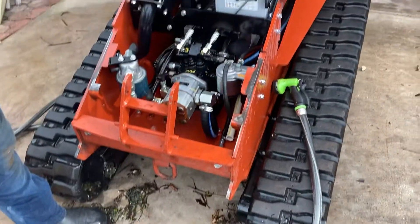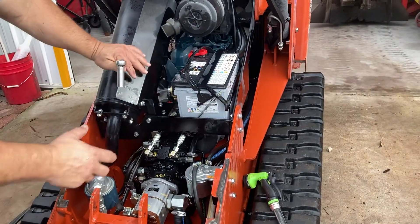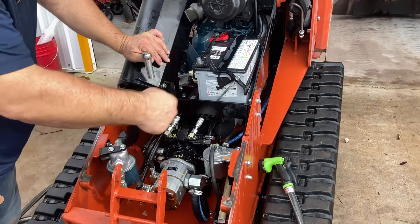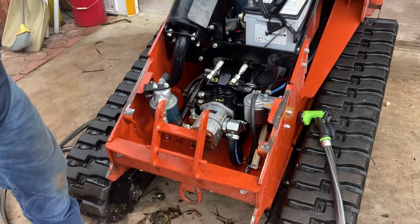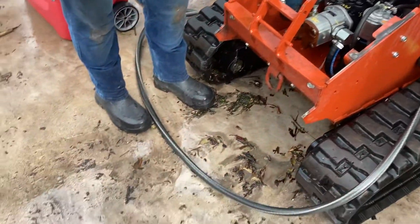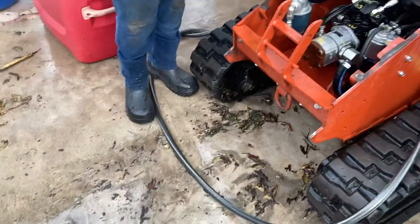Start at the back and work your way forward. Reach down there and pull out a big handful of debris, and keep rinsing. Once you do this, it should only take about a half hour or less to wash the whole machine out, especially if you keep it up weekly.